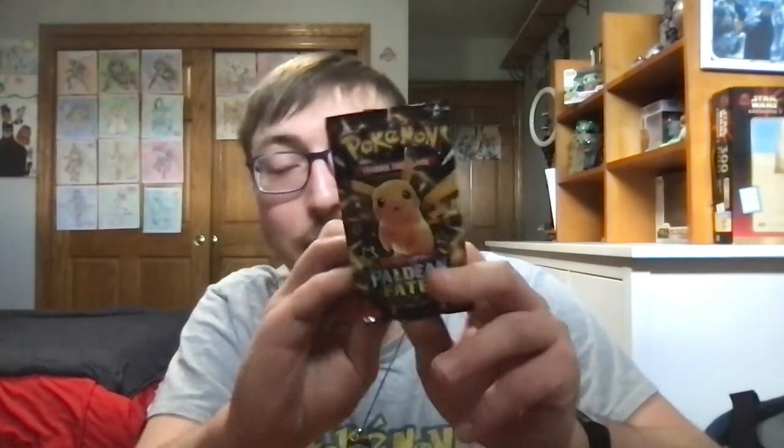As you guys could probably tell, I did pull some cards that I needed for the binder from that first pack. Let's move on to pack number two. I'll go ahead and open up the pack with shiny Pikachu on it.